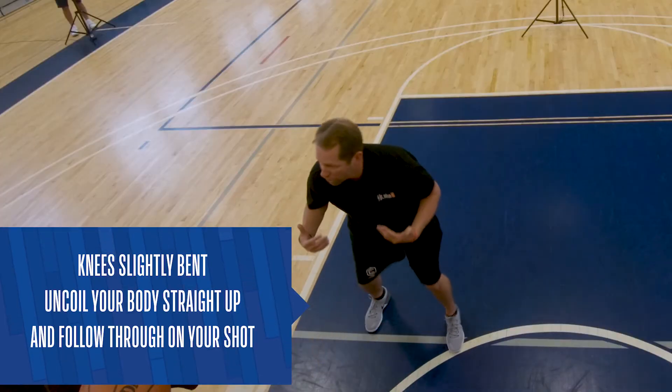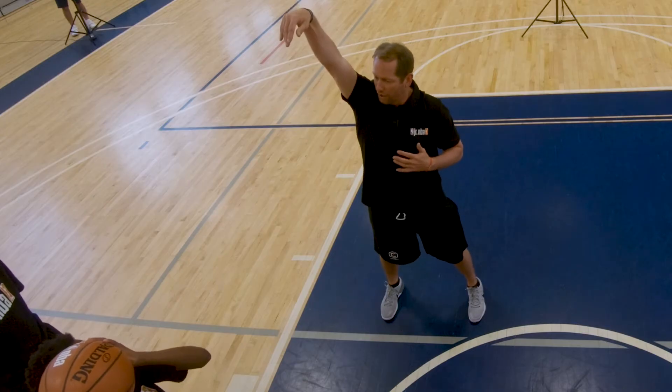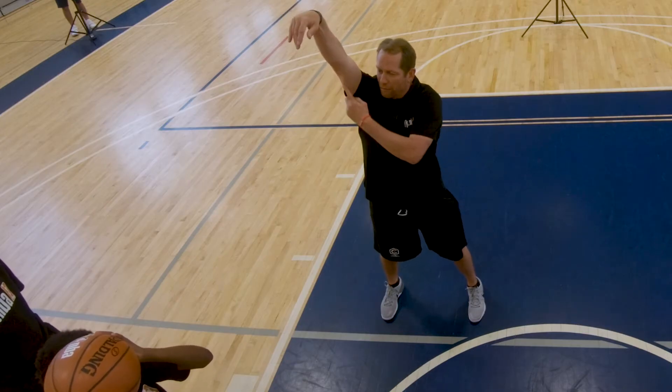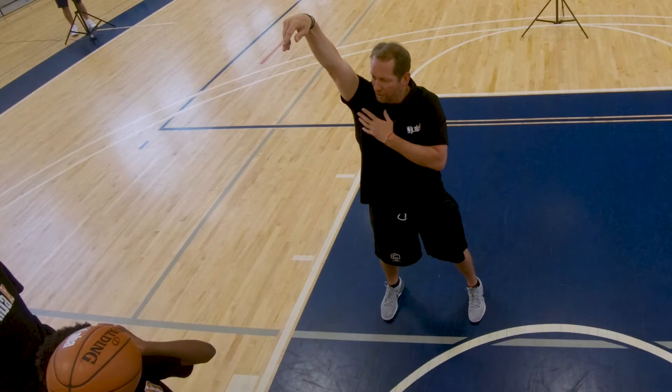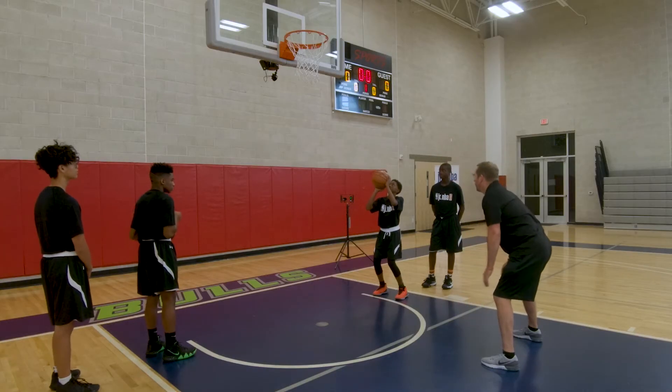From here, you are going to kind of uncoil your body at the same time. Your legs and your arms are going to uncoil. Lock that elbow out. Push through with that right hand and hold your follow through. Here we go — go.